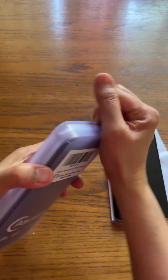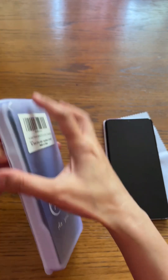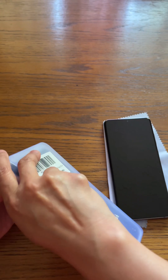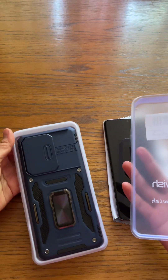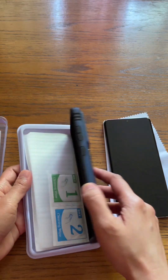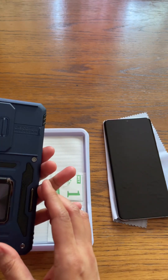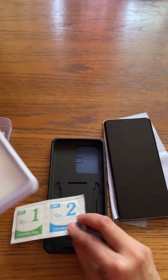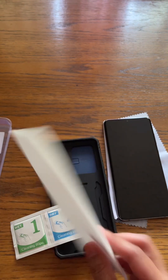It was very quick to order — it came the next day, so pretty much at least 24 hours. Okay, so that's what it looks like, and it comes with this one here, and this one — this must be the screen protector.